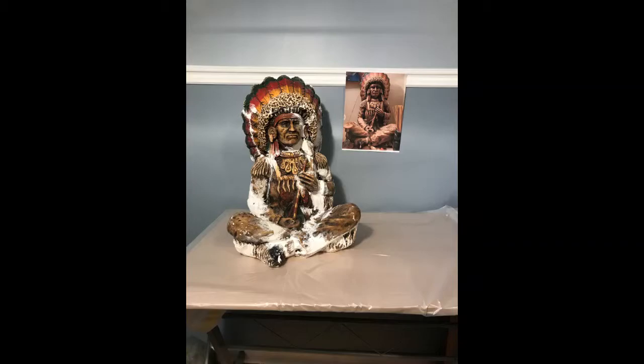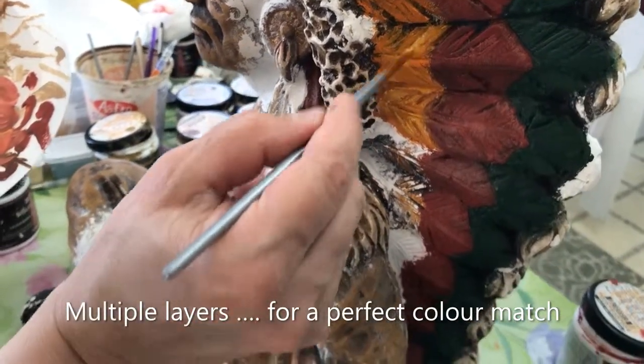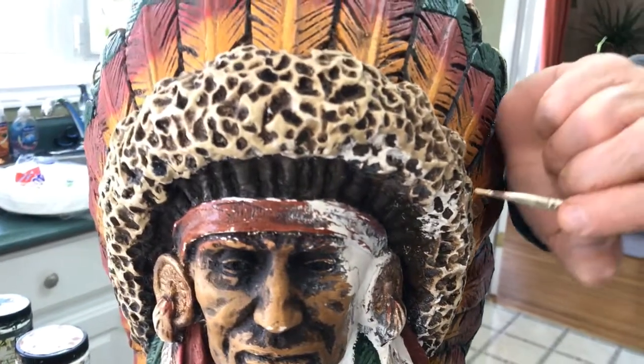After a careful plastering and sanding, our artist Pauline meticulously matched the original colors, fanning feathers, adding many tones and shades to match the original textures.